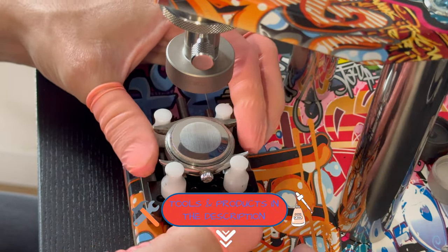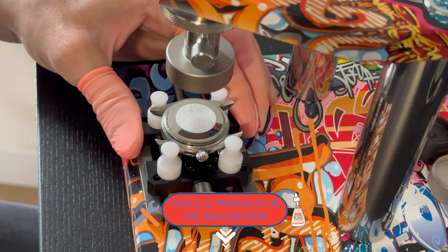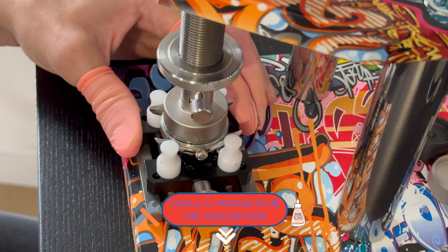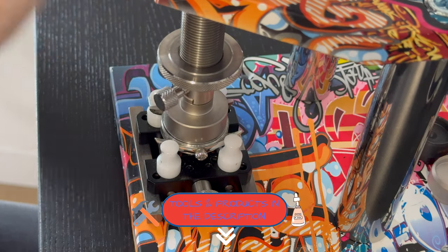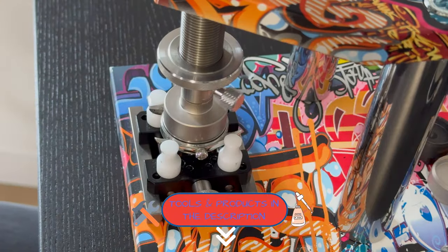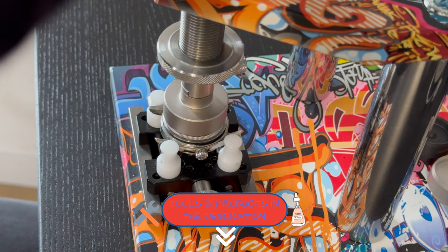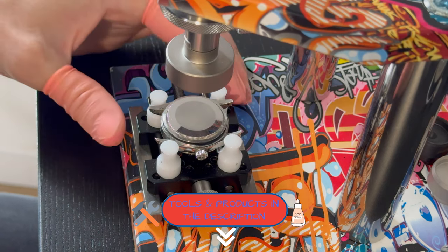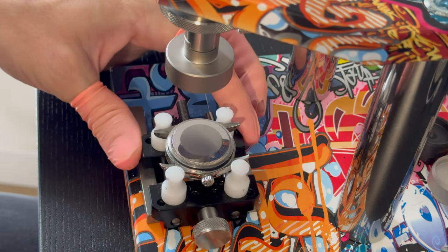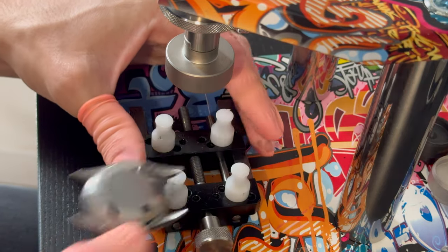I'm going to use my custom Orotec tool to open the case back — I'll put a link below if you want to buy one, it's a great tool. The Rolex case is very special and requires a special adapter to open. We can see the seal was already stripped and the case was not fully closed, so somebody may have already had a look at it.